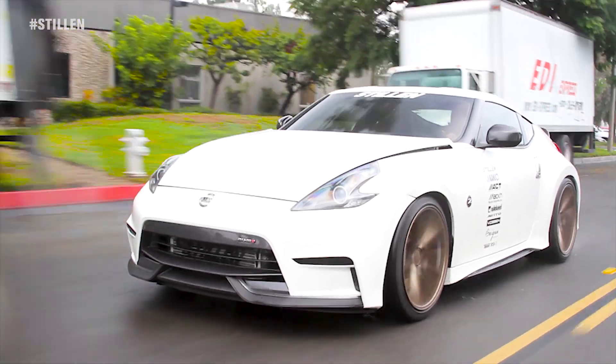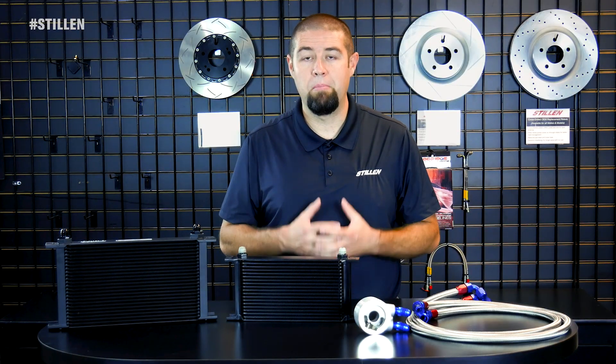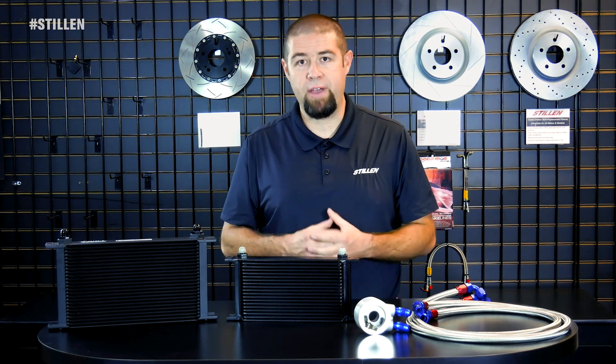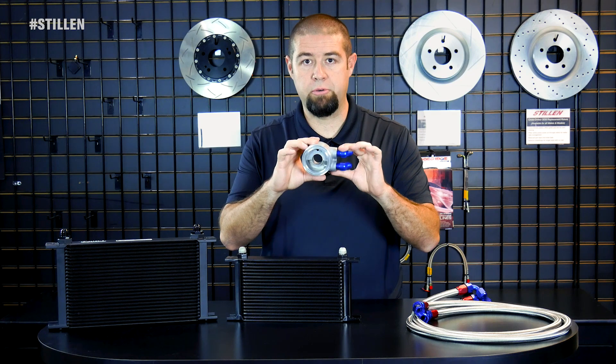One of the great things about the engine oil coolers for the Nissan 370Z and Infinity G37 is how easy they are to install. Not only do we consider them a necessity for the vehicle, but we also like to make it a DIY-friendly installation. To install the engine oil cooler, you simply remove your factory oil filter and install the sleeve nut that captures the thermostatic sandwich plate.